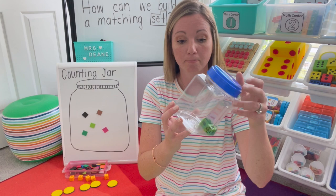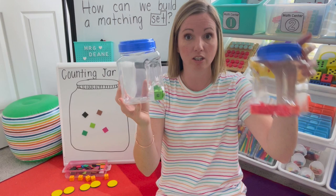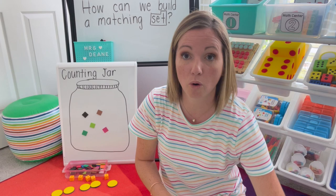Each of the counting jars I use a different color just so they don't mix up how many need to go into the different jars, so they're building those sets. There are extension activities that I have that I'll go over next, and I just keep them right in this baggie.